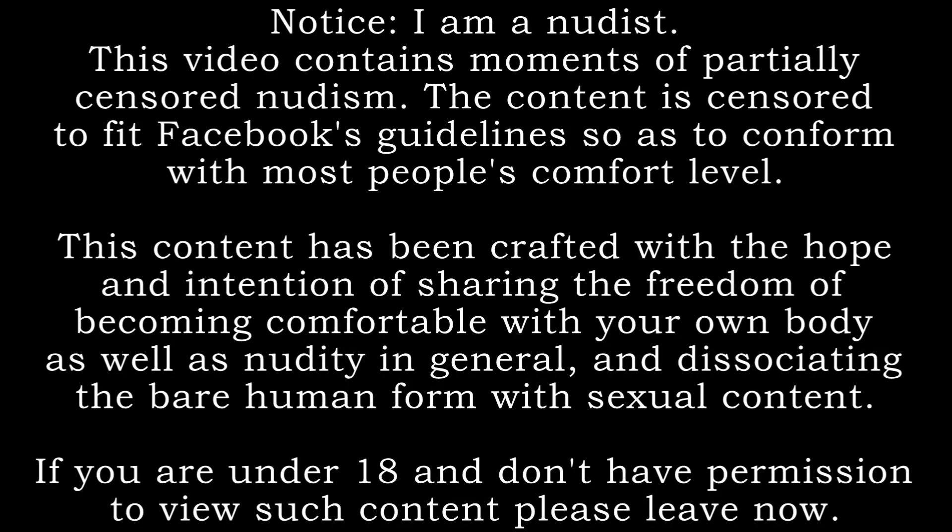Notice: I am a nudist. This video contains moments of partially censored nudism. The content is censored to fit Facebook's guidelines so as to conform with most people's comfort level. This content has been crafted with the hope and intention of sharing the freedom of becoming comfortable with your own body as well as nudity in general, and disassociating the bare human form with sexual content. If you are under 18 and don't have permission to view such content, please leave now.